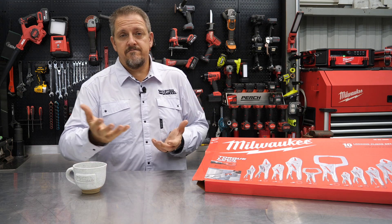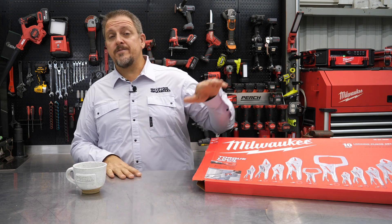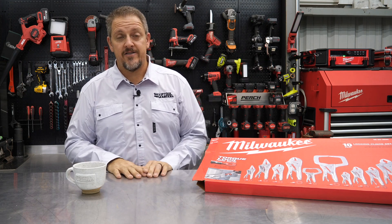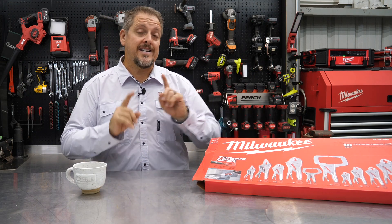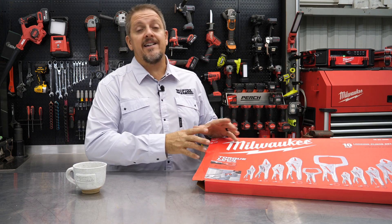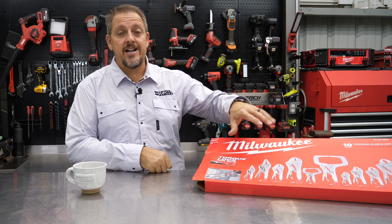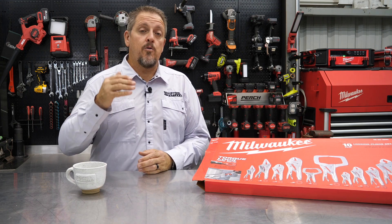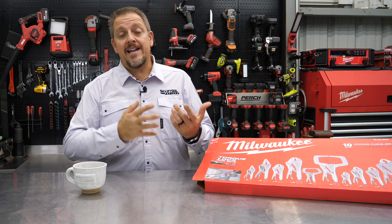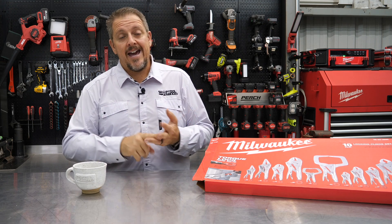We're not Milwaukee and we're not Vice Grip — Irwin, I think, owns Vice Grip. Anyway, everybody calls locking pliers vice grips. So the 10-piece locking pliers kit. We're going to take a deeper look at each one of these. Some of the features Milwaukee has are unique to their brand: their Torque Lock setup and their Max Bite. We'll use it a bit, show you functionality, then talk pricing, warranty, and what we thought of it.